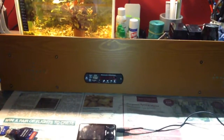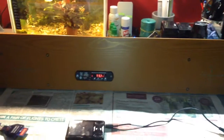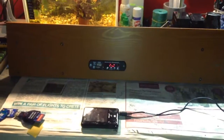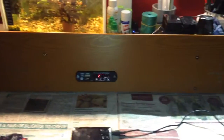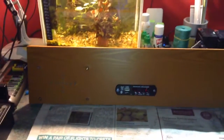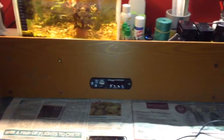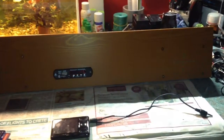Hello everybody, this is Solar Tiger with another solar power video. Today is Sunday the 22nd of January and I have something new to show you. I have built this 12 volt sound system today - it took me about five hours to build from scratch, and this is the result of it.